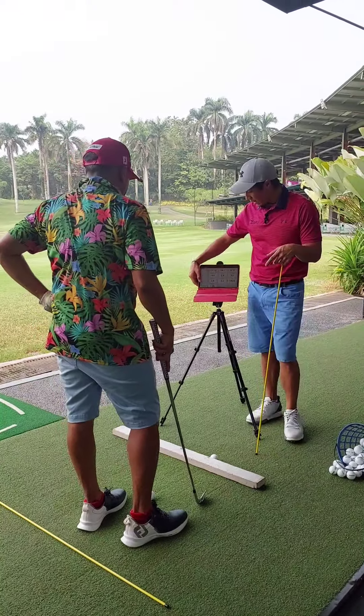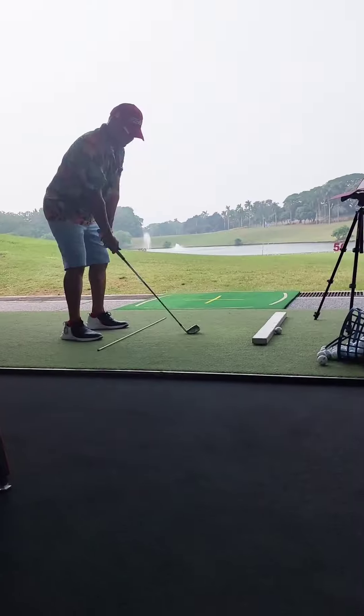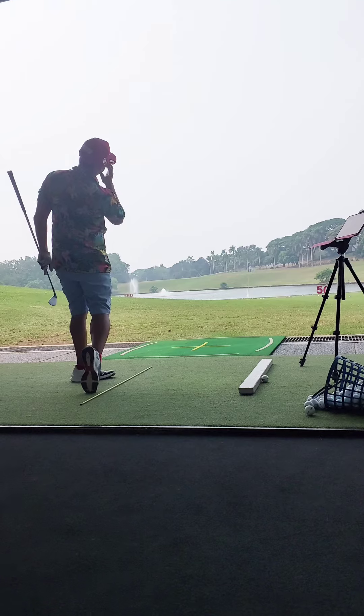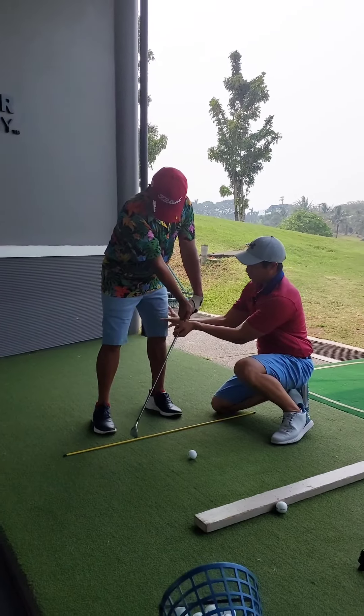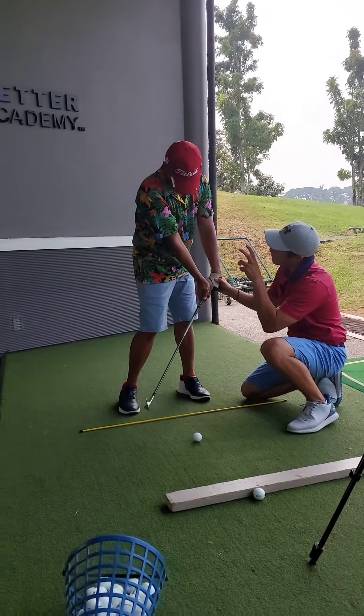Everything has been attack angle negative. How about the dynamic loft for that last ball? That was nice — the hands and body would be rotating right, but when you do shank it a little bit...